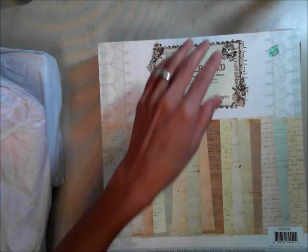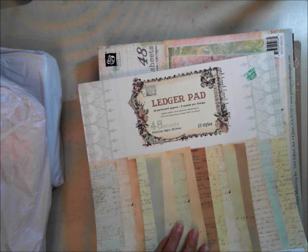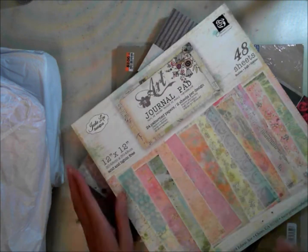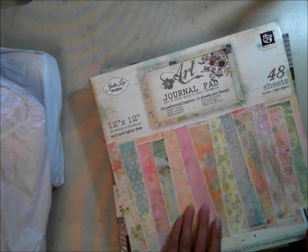I wonder why it's so heavy — she sent me this paper! Oh my gosh, Michelle! She sent me... let me show you here. I wanted to show you the paper really quick. I've been eyeballing this paper pad on eBay for probably four or five months anyway. I can't wait to use this paper — it's the Prima ledger pad. Thank you Michelle! I have not seen this one before; it must be an old one.